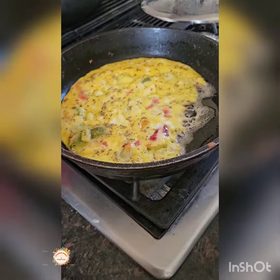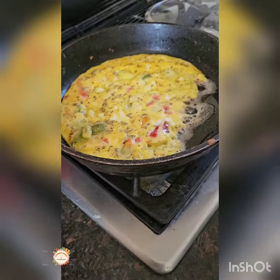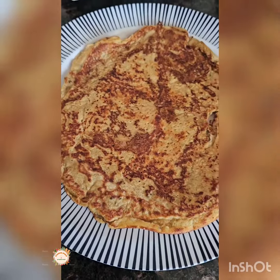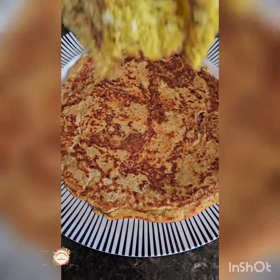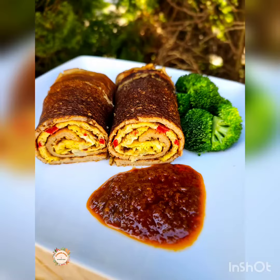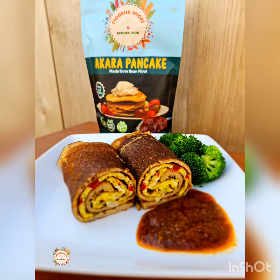Now I am frying my egg. I did the same thing and flipped my egg. Then it's time to wrap my akara pancake — I put the akara pancake first on a plate, placed the egg on top, and wrapped it like a burrito. I took some good pictures and ate it with hot sauce and broccoli.